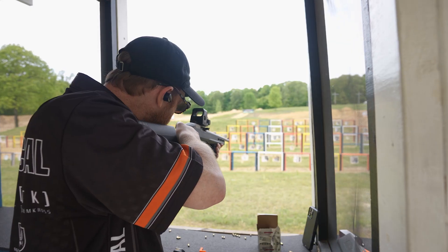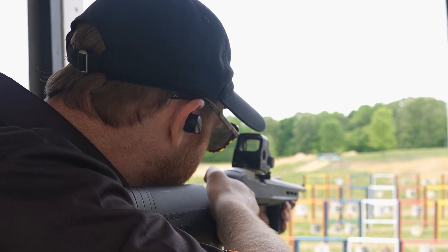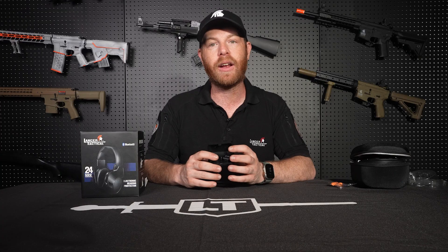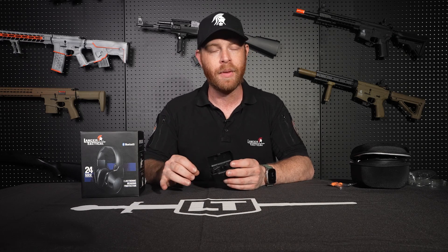These are great for shooting or any noisy environment — just put the earbuds in and they'll knock out all the bad sounds. They're also electronic, so when you come off the range and want to talk to your buddy, hold the button on the side of each one to power them on and the sound amplifier will kick in. Whether you need ear protection for shooting real steel, airsoft, traveling, or listening to music, Lancer Tactical has you covered. Thanks for watching.